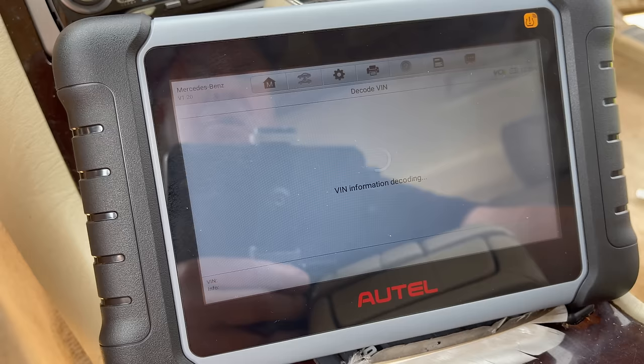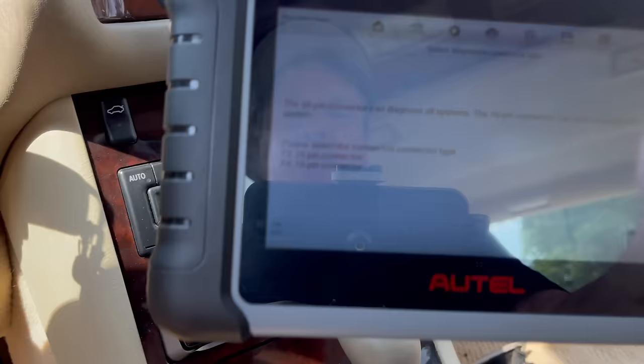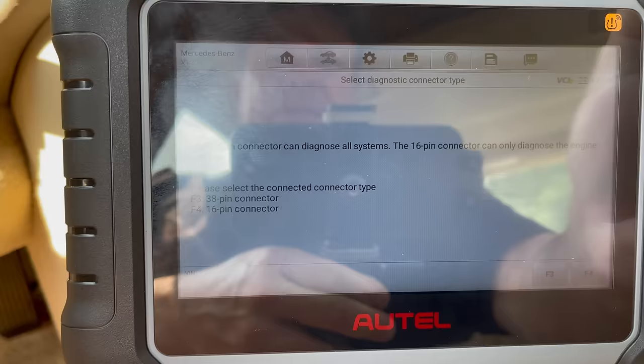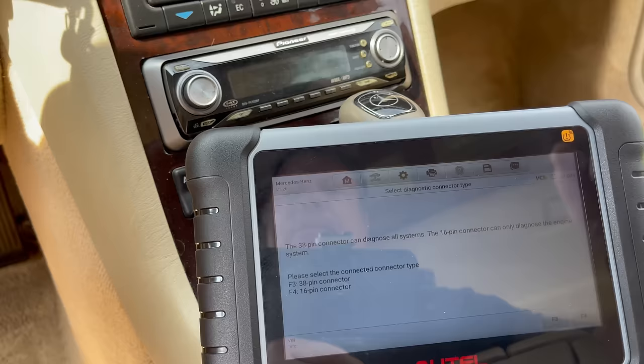One of the things to note with this unit on an older Mercedes is that you need the 38-pin connector, which is under the hood, to do a lot of things. The 16-pin connector can only diagnose the engine system according to Autel. You don't get a 38-pin connector with this unit, so we're going to diagnose with the 16-pin.